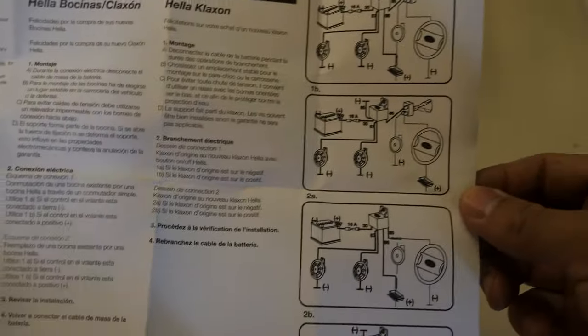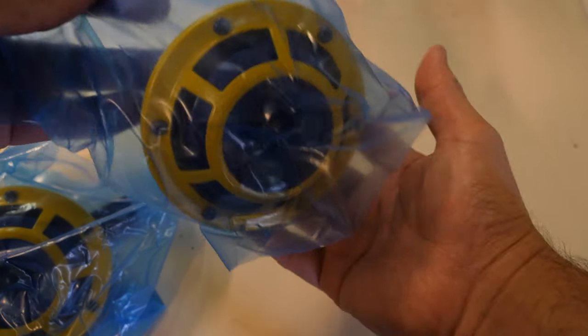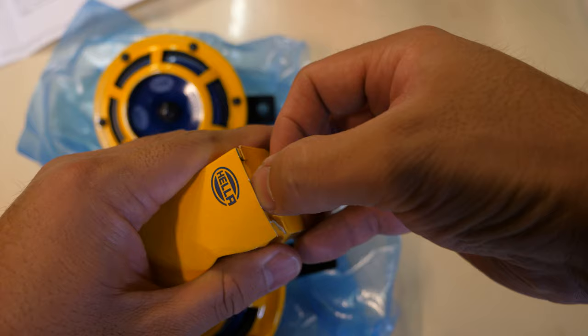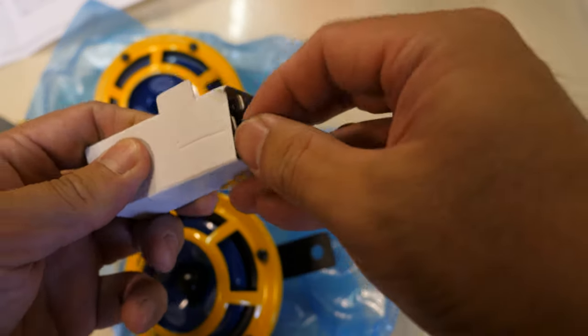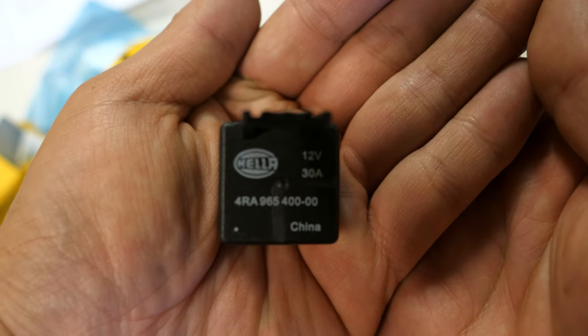Alright, some instructions came with the Hella Horns along with the diagrams and the Hella Horns themselves, and this is the fuse that's included. Let's go outside and I'll let you guys hear what the stock horn sounds like — both from inside the cabin and from outside — and then I'll do the same after I install the Hella Horns.